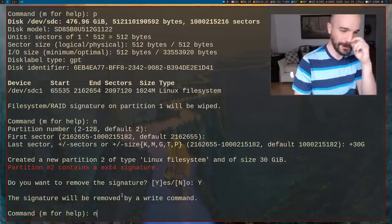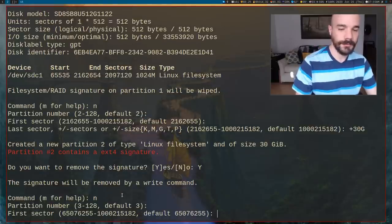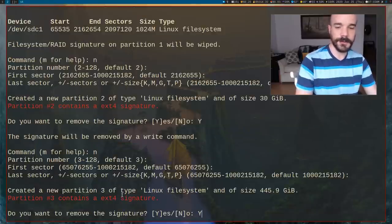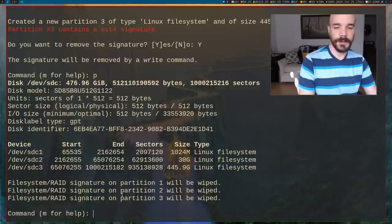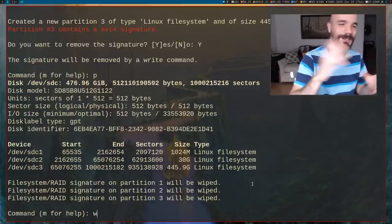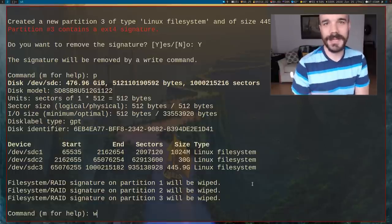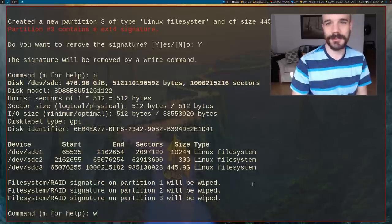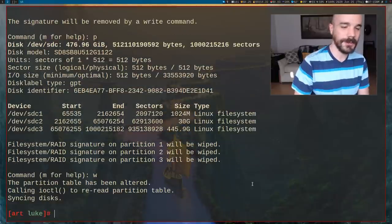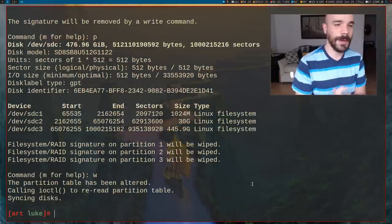Now make a home partition. Press N, press enter for partition number and first sector, and just press enter for the last sector — it will automatically fill up the rest of the space. Press P to print the partition table. Press W to write. Make absolutely sure you're doing this on the right drive — not an external media drive or something you don't want to wipe. I'm sure SDC is what I want, so I press W to write and exit fdisk.